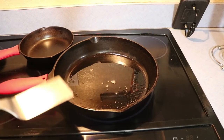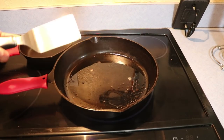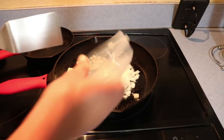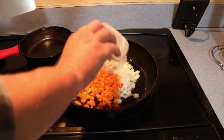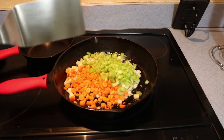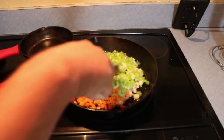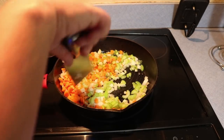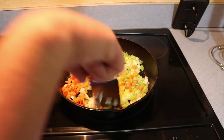Let me bring you in close. The first thing we're going to do is sauté our carrots, celery, and onion. I've got some bacon grease heated up in a skillet — you could use a couple tablespoons of butter, but I'm going to be using bacon grease. We're just going to throw our onions, carrots, and celery in and let these cook about 10 minutes or so, let them get nice and soft, and then we'll come back and I'll show you the next step.